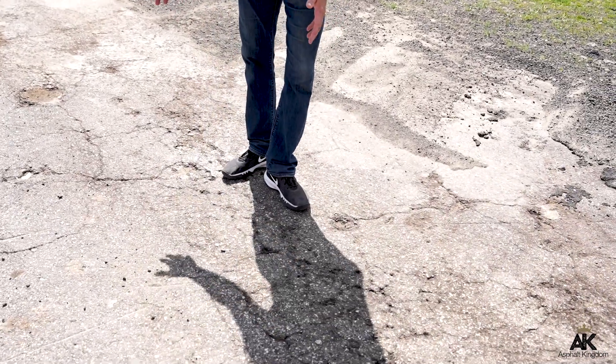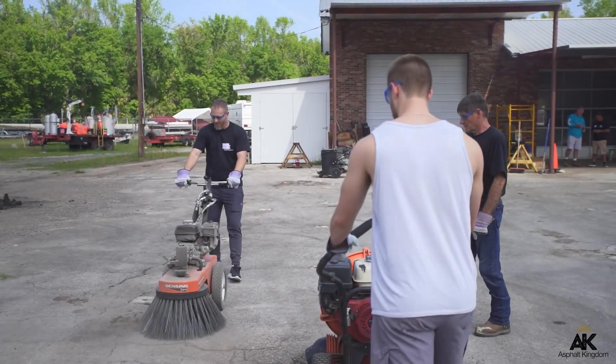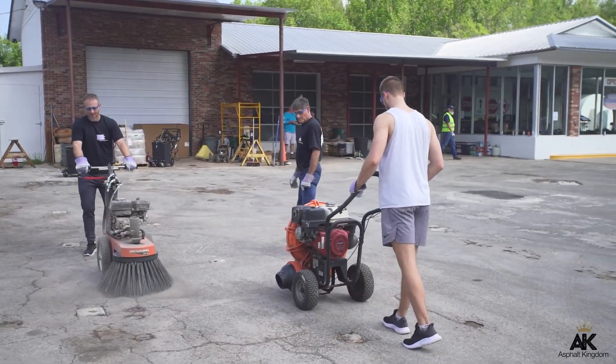We go out and do that hunting — we assess properties, and when we come across a pothole that needs to get patched, we remove all the dirt and debris in that particular patch. Sometimes you have loose asphalt around the edges too. You want to get rid of all of that, because when we go to do our patch we want it to be a nice smooth surface that will last as a patch on that parking lot.